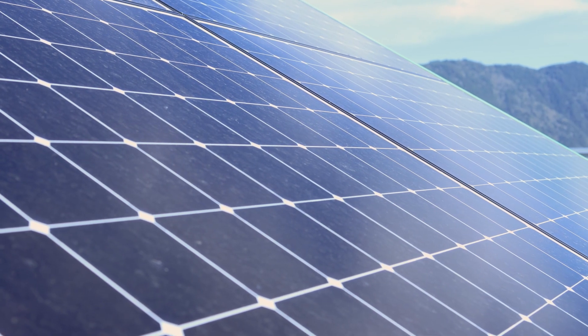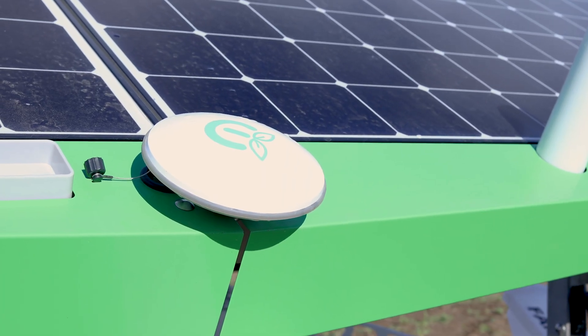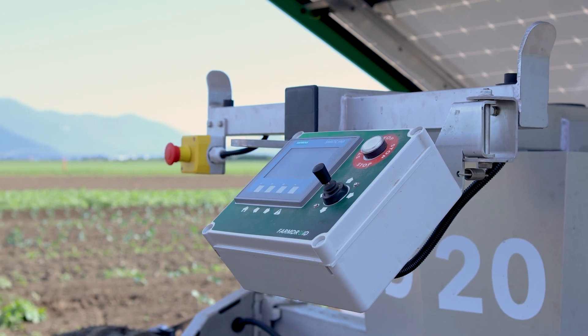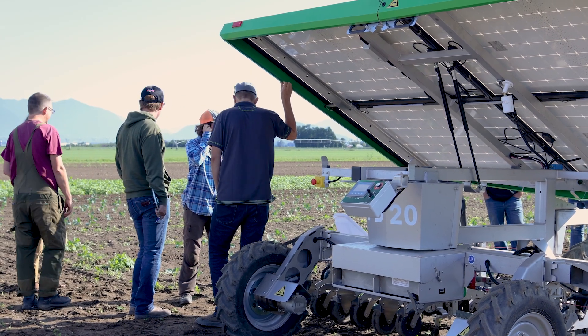It runs off of RTK GPS, not using cameras in any way, shape, or form — only through RTK GPS. So you get sub-inch accuracy with the machine with precision seeders, so we can control exactly how many seeds are dropping in every spot.